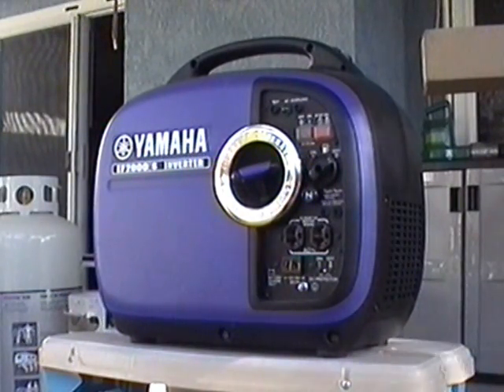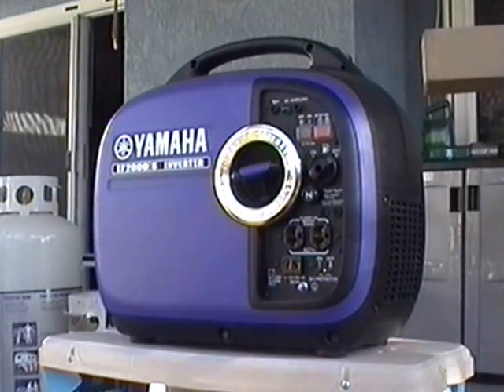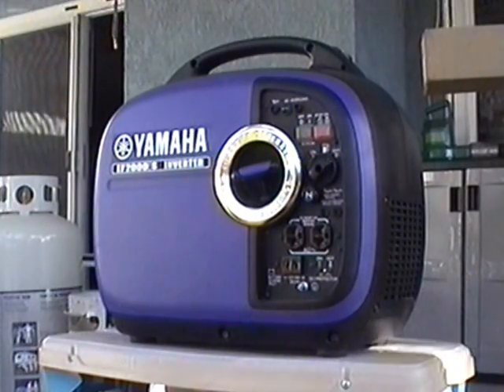Propane doesn't have as much energy as gasoline, so you won't get quite as much power. You get around 1,600 watts on gasoline, but on propane you might get around 1,525 watts continuous, because the propane just doesn't have as much energy. But it's still good enough.